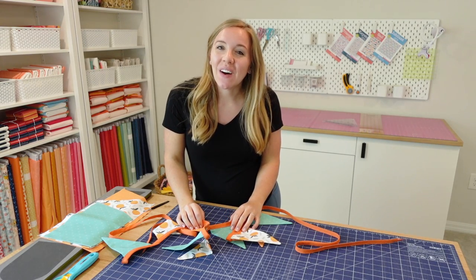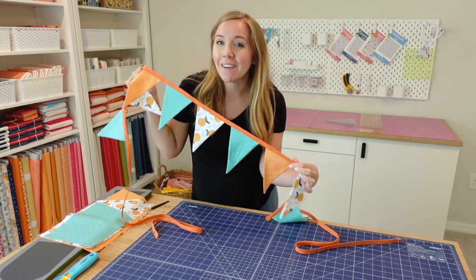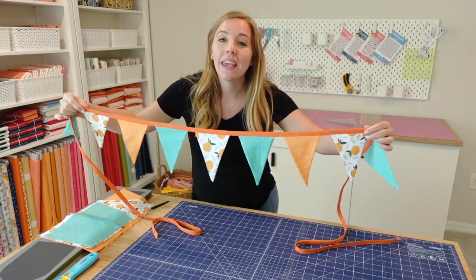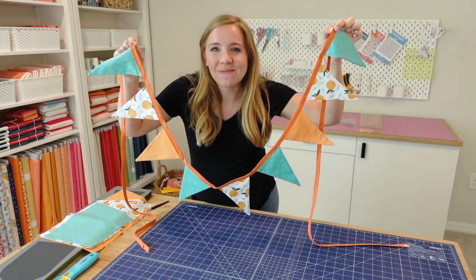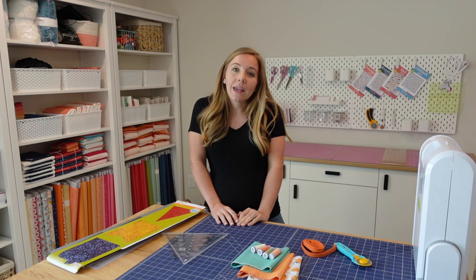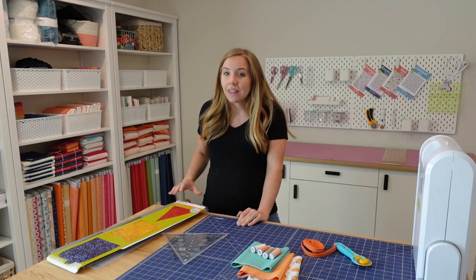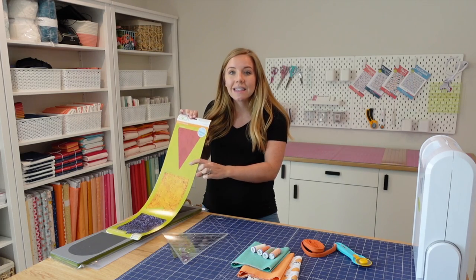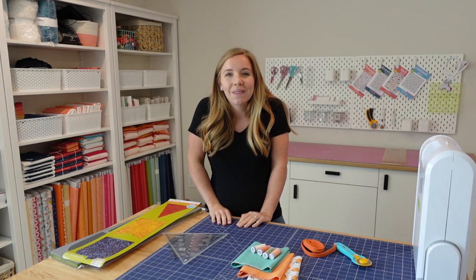Hi, Emily here from Homemade Emily Jane, and in this tutorial I'm going to show you a little DIY sewing project to make a bunting banner using pennants just like this one. I'll be sharing how I make a pennant flag bunting banner using the AccuQuilt pennants die, but I'll also share that there are other ways you can make it as well without using AccuQuilt.